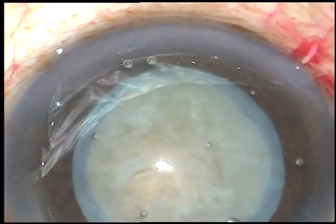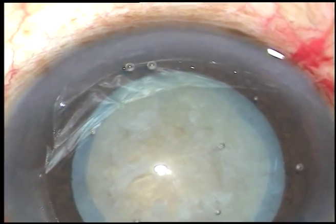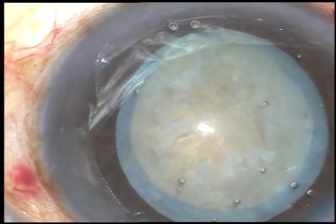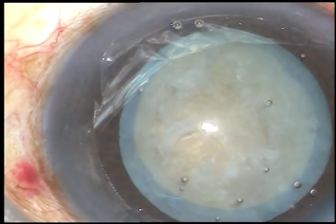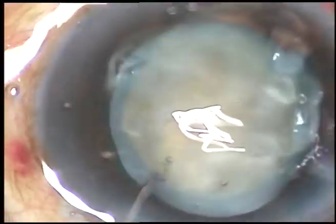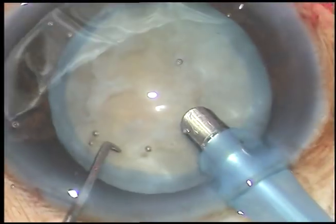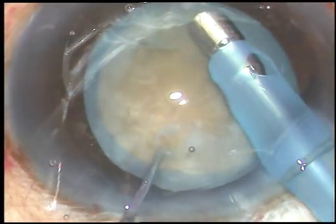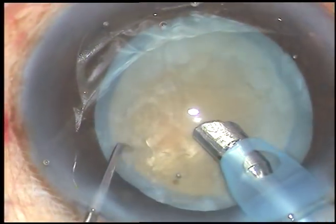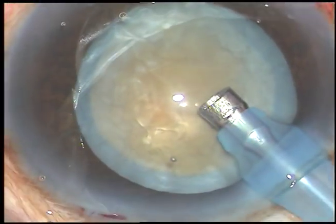Viscoelastic substance is injected again and now, the tip of the phaco handpiece is introduced into the anterior chamber. This is a totally unedited surgery and you are watching each and every step. The machine being used is the Oertli Cataracts 3. The phaco tip is being used to remove some superficial cortical lens matter, and then the tip is turned and the bevel is made up.